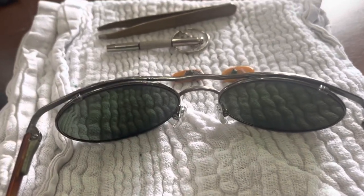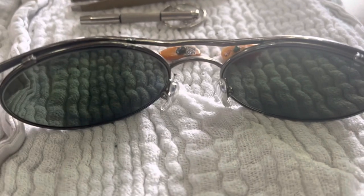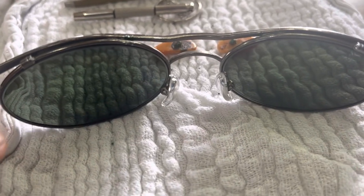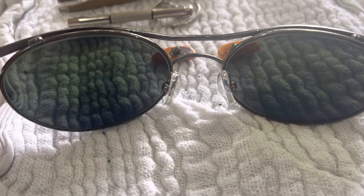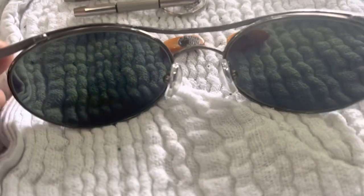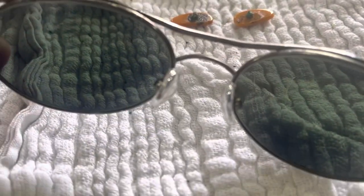Hello true believers! What we have here is another review, and this time it's a review of my Maui Jim Makai style 150 replacement nose pads. These are the replacement nose pads.